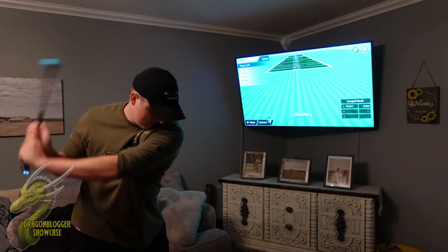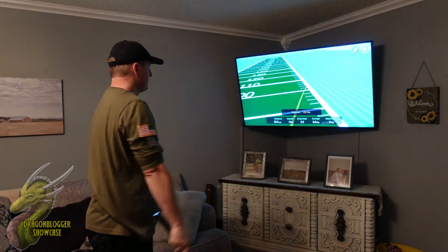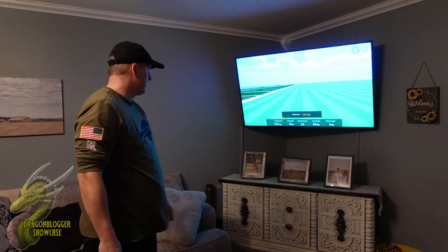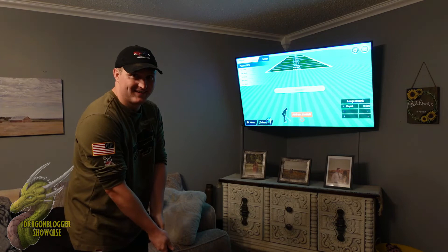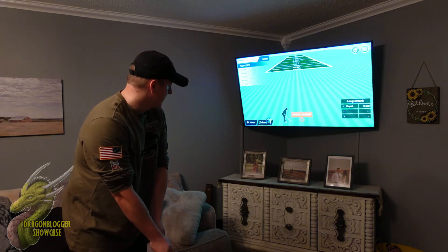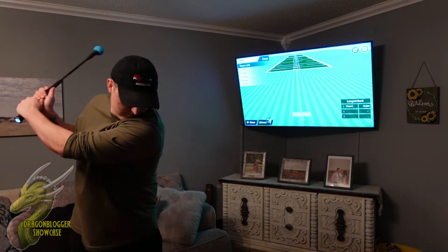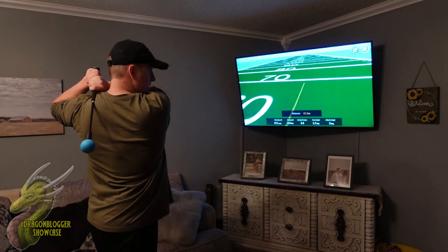Now we are on the long driving range, where you can kind of see how far you can hit it. I always slice it to the right, but I do that in real life too, so it's not a problem with the game. You can see right there I'm complaining to my wife about not being able to hit it straight. We'll go ahead and try again — I hit it a little bit less hard but went a little bit more straight right there.